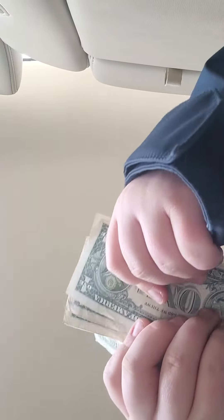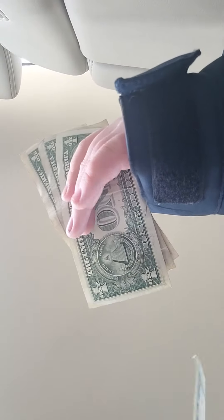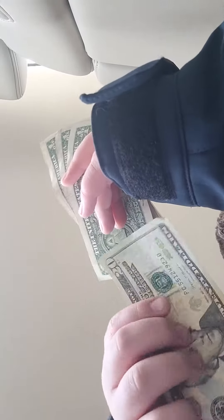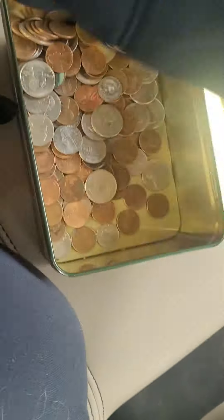And now I'm going to show you my bills. This is my $20 bill. So now, just like you guys know, I have $25 here. This is what's in here — I'm not going to lie, but this is a lot of change.